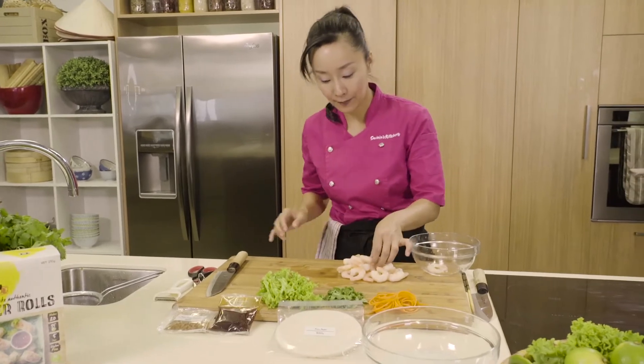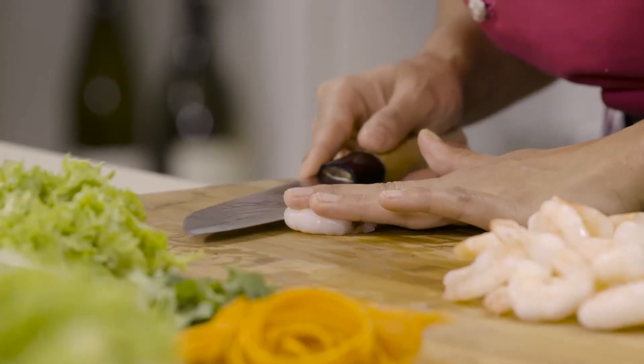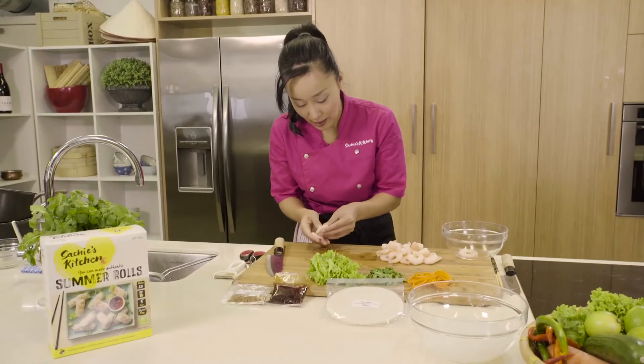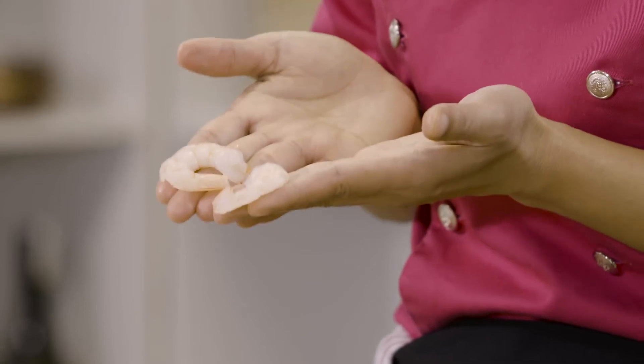The only thing we need to do now is slice the prawn in half. Just wash your hands, place them lightly on top, and slice. I'm going to use these two pieces for one summer roll.